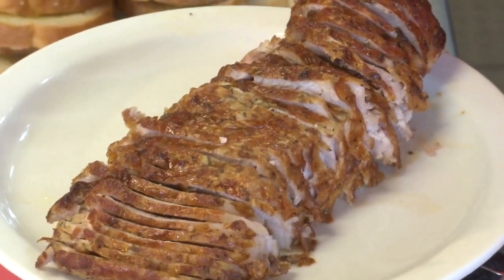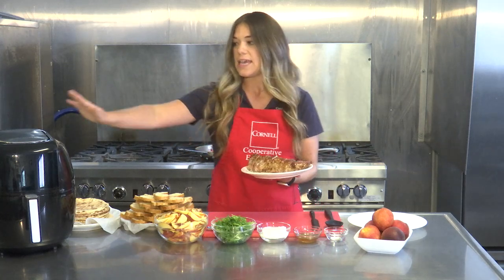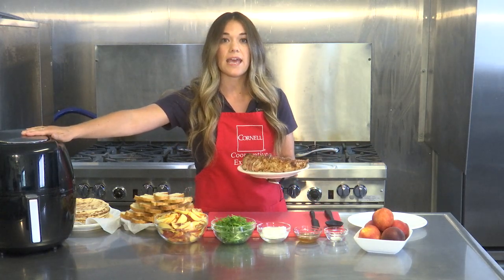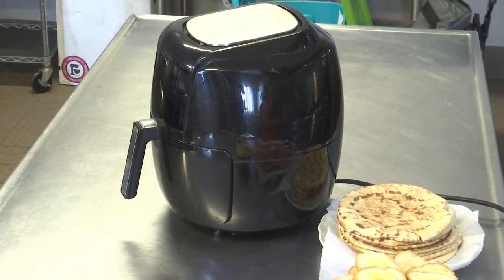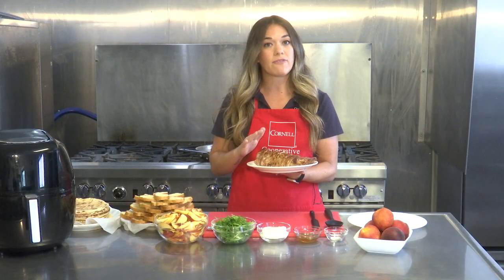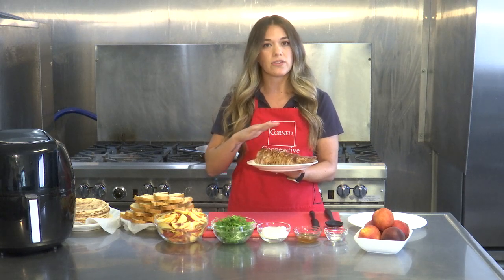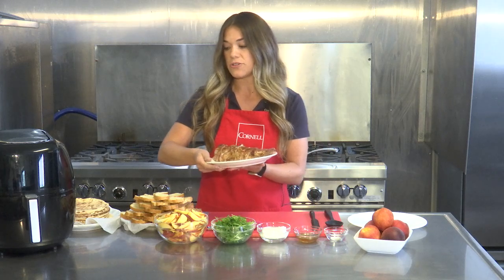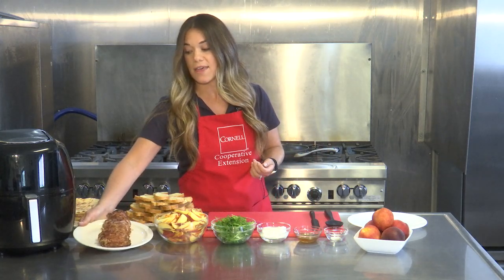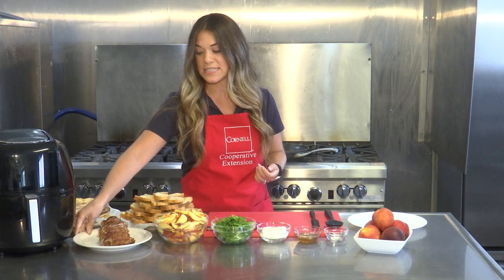We cooked our pork tenderloin in an air fryer. We put it in for 35 minutes at 350 degrees. You want to make sure you let it rest for 10 to 15 minutes so that all the juice can remain inside of the pork tenderloin to make it that much more delicious for your crostini.